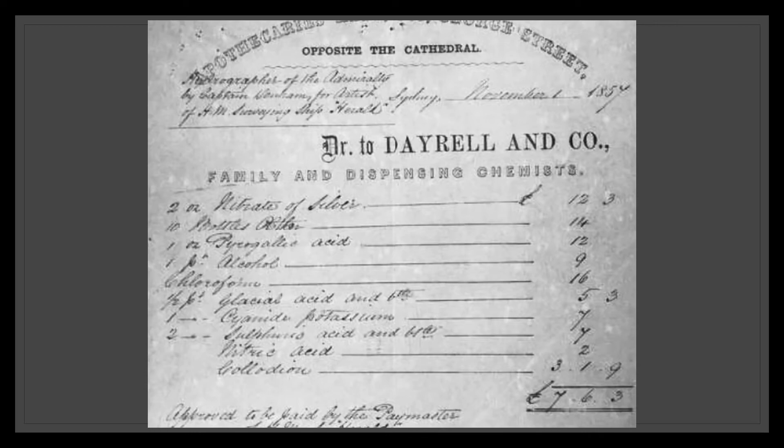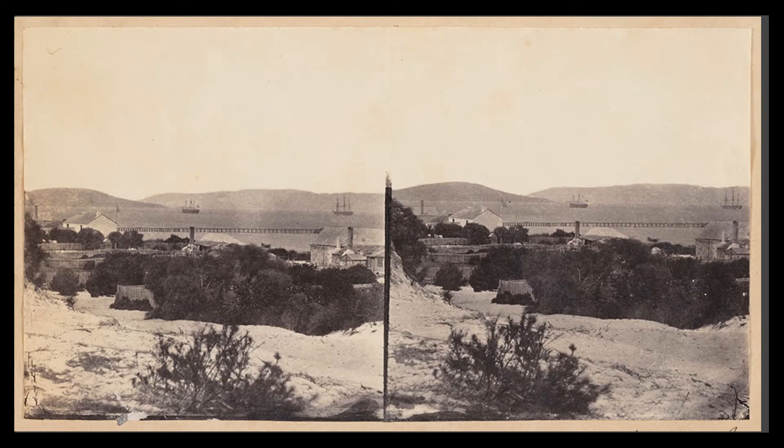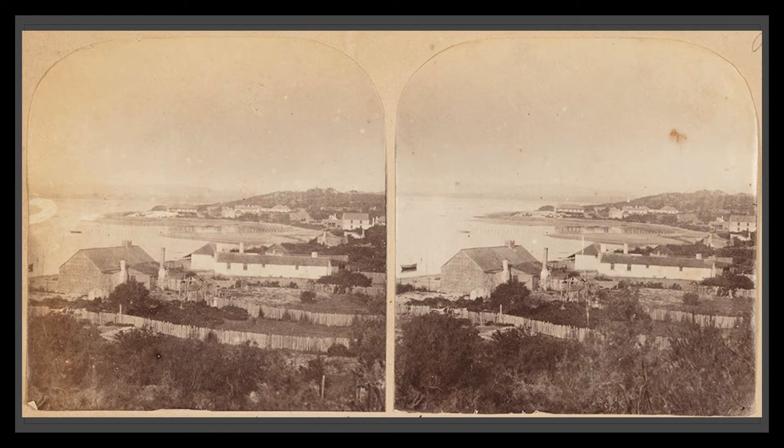Wilson would leave the ship in 1859 to become a surveyor for the New South Wales government, but for the next year or so Onslow and Wilson were both taking photographs on the Herald's voyages. On the 21st of December 1857, Onslow left Sydney on his first tour with the Herald. In February 1858 the Herald arrived at King George Sound in Western Australia, where Onslow and Wilson took some of the first views of the area. A stereoscopic photo of the harbour was taken using a single lens camera and appears to have been taken by either Onslow or Wilson.